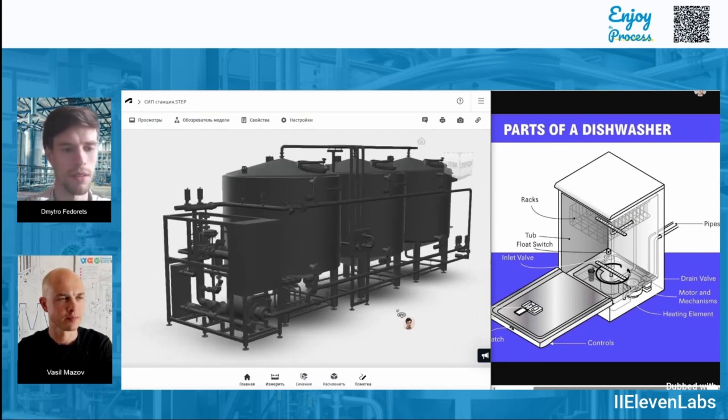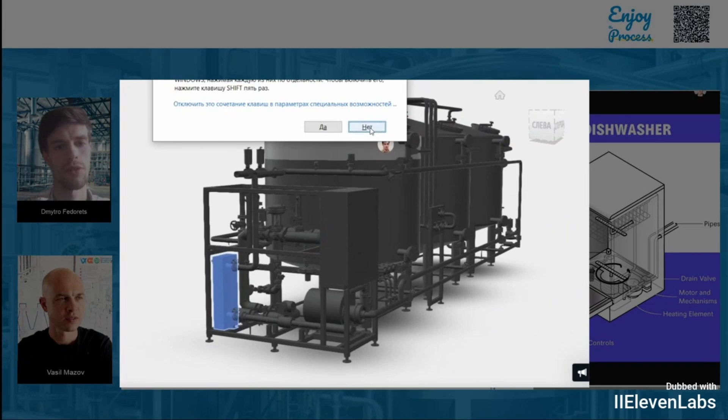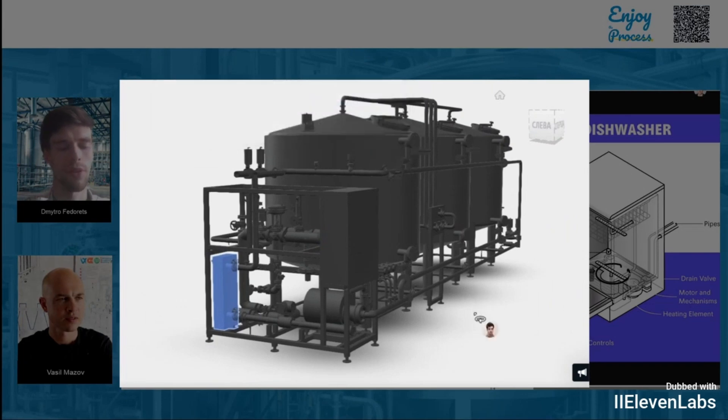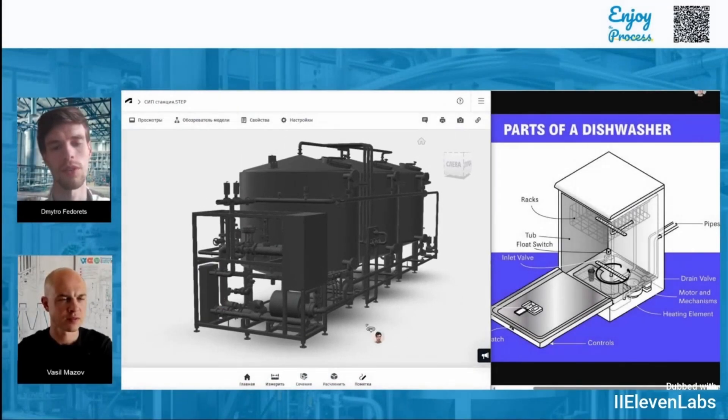Where's the heating element located here? I've marked it. The heating element in our case is actually a heat exchanger. On one side, we supply our liquid — the cleaning solution — using a pump. And on the other side, there's steam, which heats the water to the required temperature, typically between 60 or even 90 degrees Celsius.